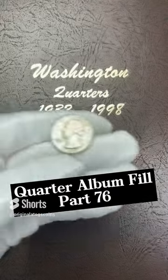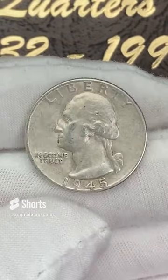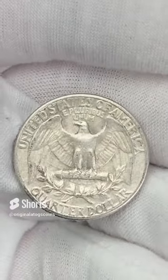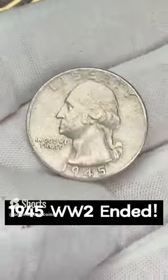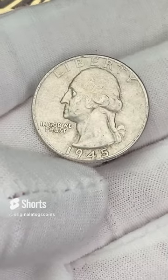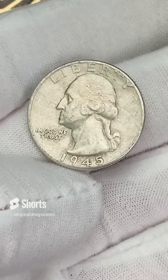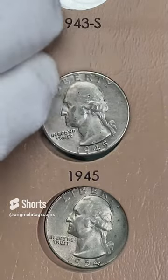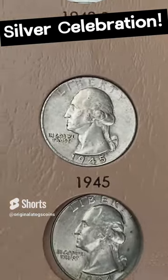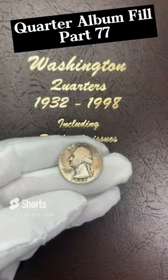What's next for the quarter album? It is a 1945. This one has a little bit of detail — it is a little worn, this one is in Philly. We are filling the album with what we have on hand and then we will work on upgrades after that. So let me stick this in the album and fill another spot. 1945 out of Philly — pop that in there and put another silver quarter in the album.